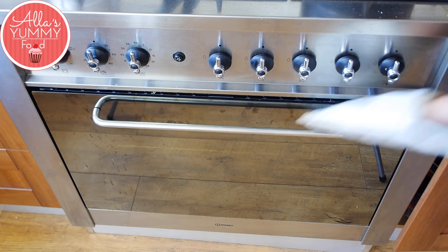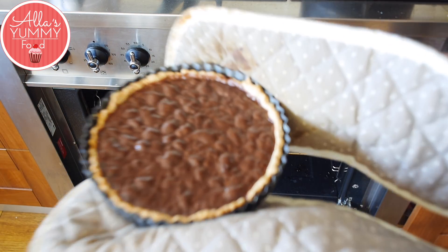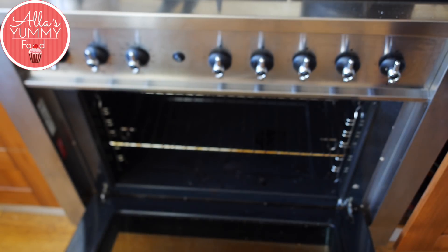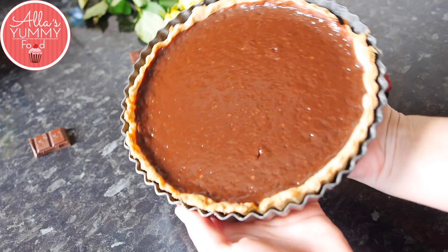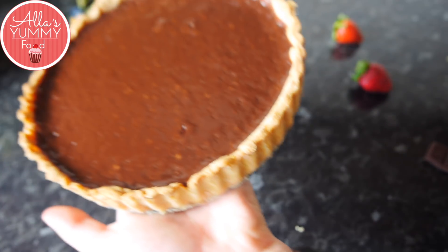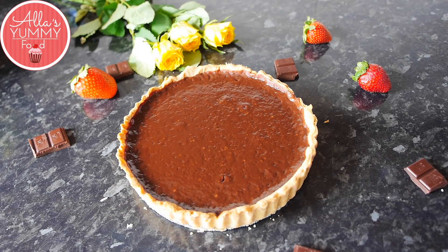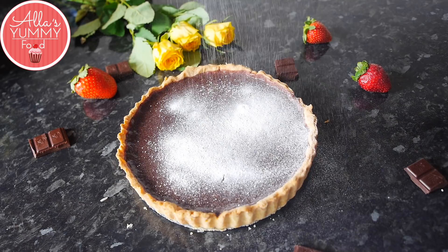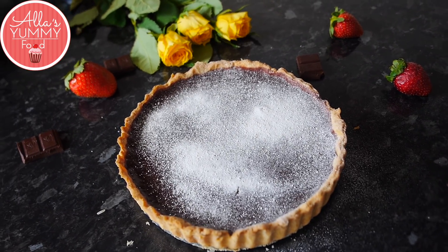Take it out of the oven — you'll see little bubbles on top, which means it's ready. It's still wobbly in the middle, but that's perfect. Place it in the fridge for about one hour. After an hour you can see the tart has set beautifully. Gently take it out of the pastry case and sprinkle some icing sugar on top — it's like Christmas!